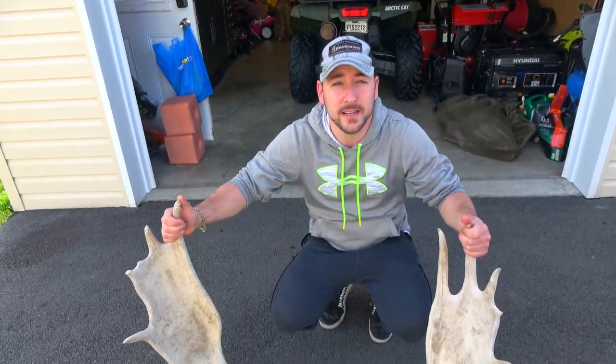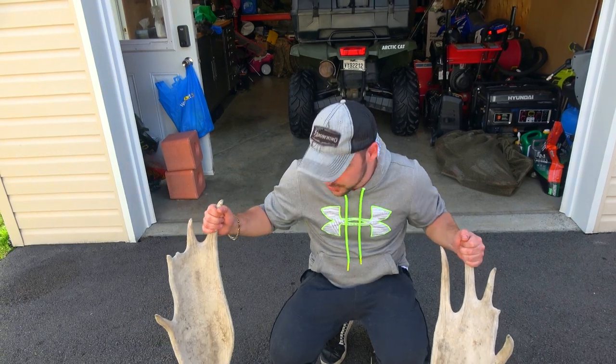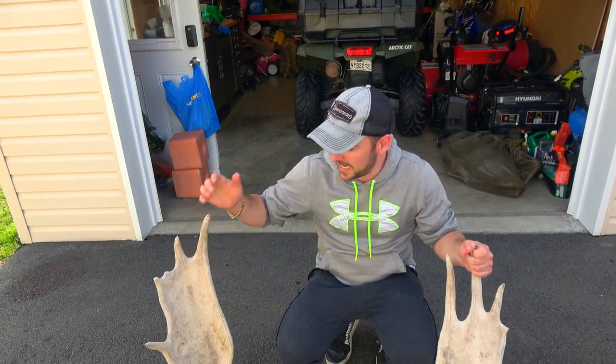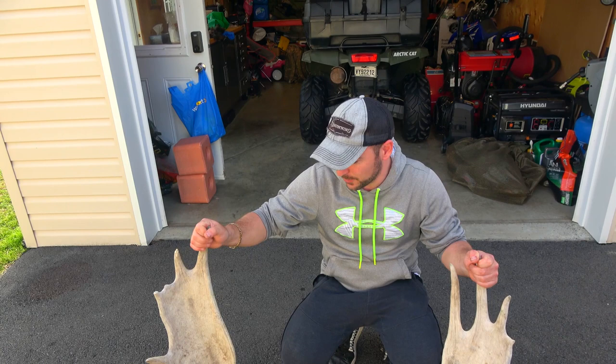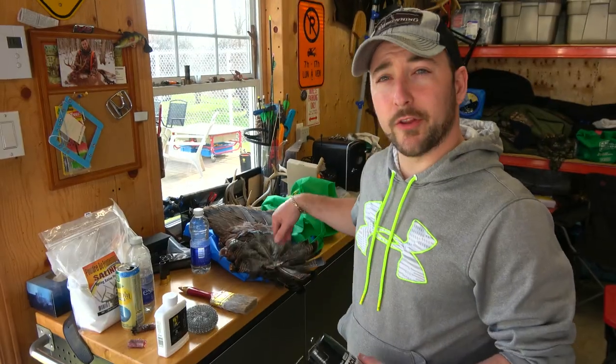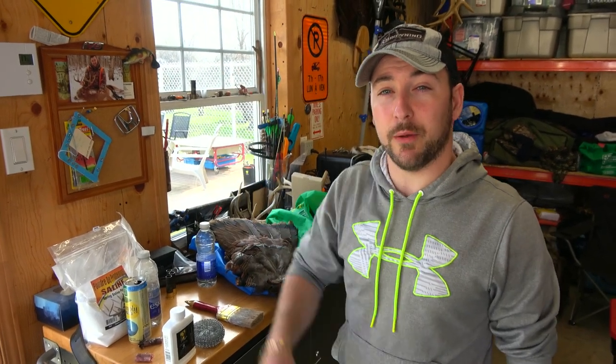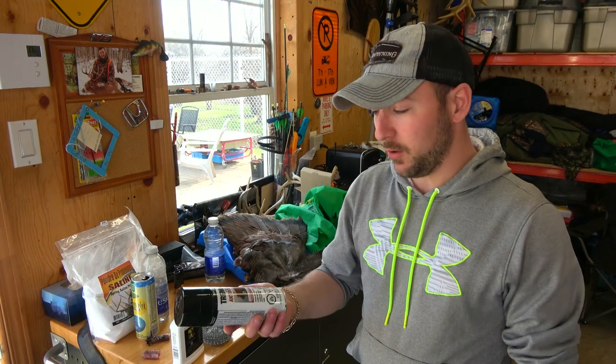We're back here from turkey hunting and it's close to lunchtime so we have the rest of the day to fool around and try some stuff. We watched some videos and today we're gonna show you how to restore it. We're gonna do one side so we'll have a perfect comparison for you guys. Don't mind the turkey tail — like I said, we're back from a turkey hunt. If you guys didn't check it out yet, check it up in our playlist. So what we'll need for the video: